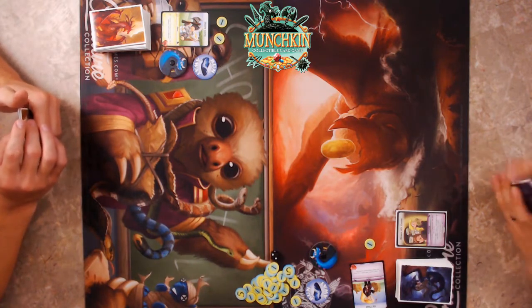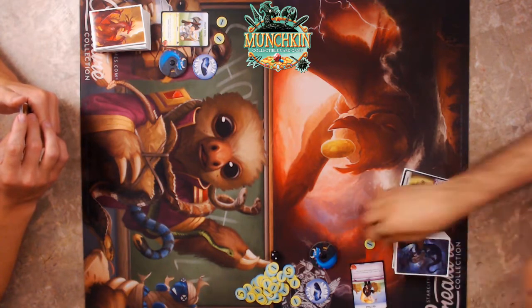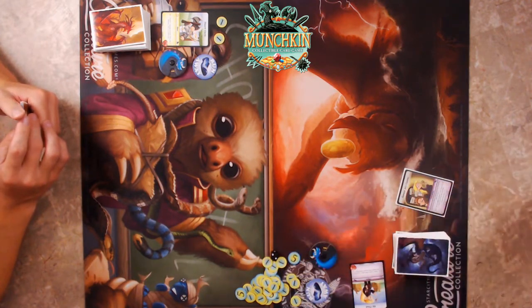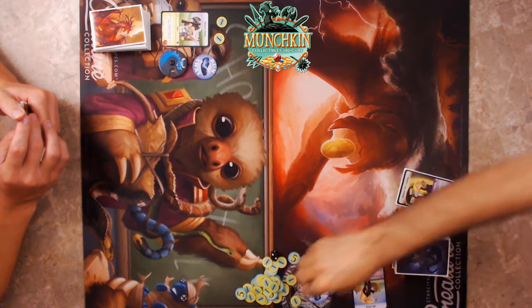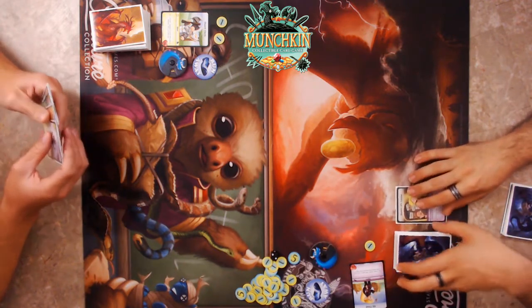We'll get to the Dwarf's ability shortly — it's also really good, just not as strong. I'm going to pay one and pass the turn. I'm glad I didn't get beat up.